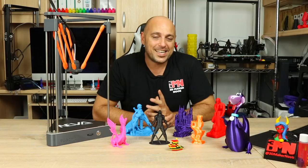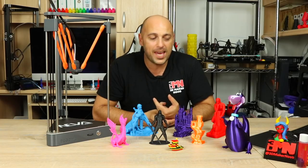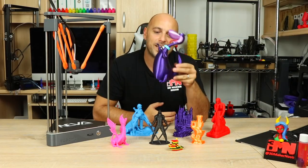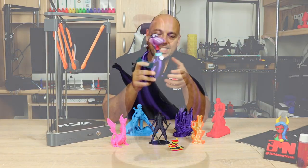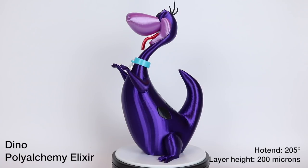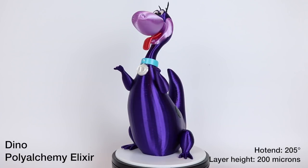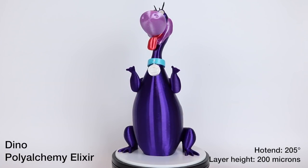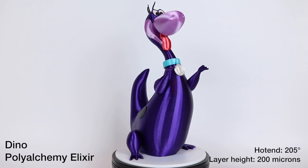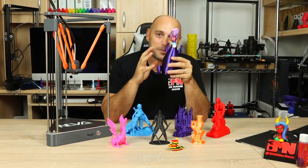With PolyAlchemy Nightshade in the Neva, I wanted to print something fun. A friend, Ben from Hawk 3D Proto in the UK, posted a photo of this awesome Dino character from the Flintstones. This was completely printed in PolyAlchemy Elixir — about six different shades. It was designed by Steve Salomon, who dissects models so you can print them without any support and simply attach them with glue. The results were amazing and this is now my favorite print so far.